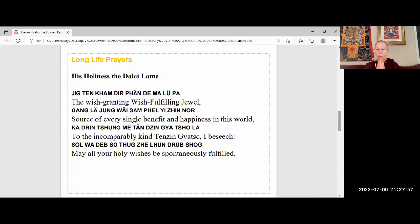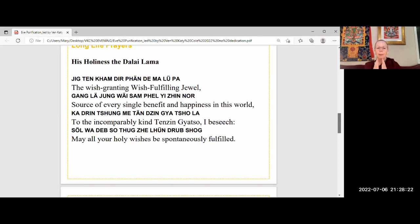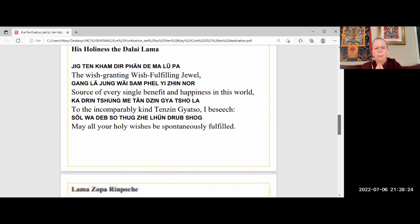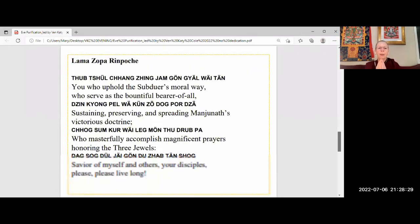Let's dedicate all the merit — all the positive energy you've created by doing this purification — to all living beings. Think: may all the virtuous karma I have created from doing this practice ripen as my enlightenment for the sake of sentient beings as quickly as possible. And for His Holiness the Dalai Lama, the wish-fulfilling jewel, source of every single benefit and happiness in this world — to the incomparably kind Tenzing Gyatso I beseech: may all your holy wishes be spontaneously fulfilled.